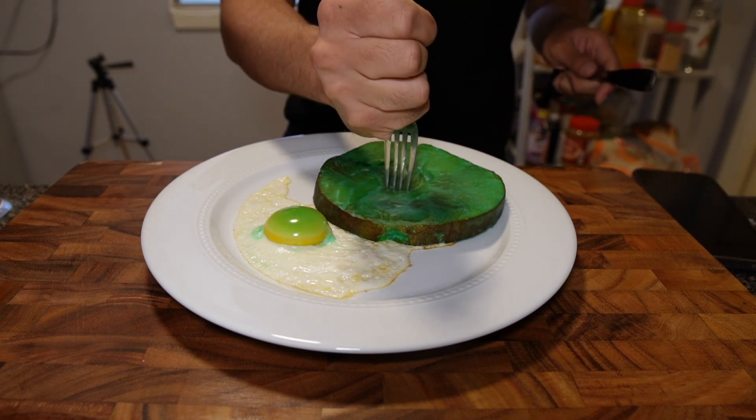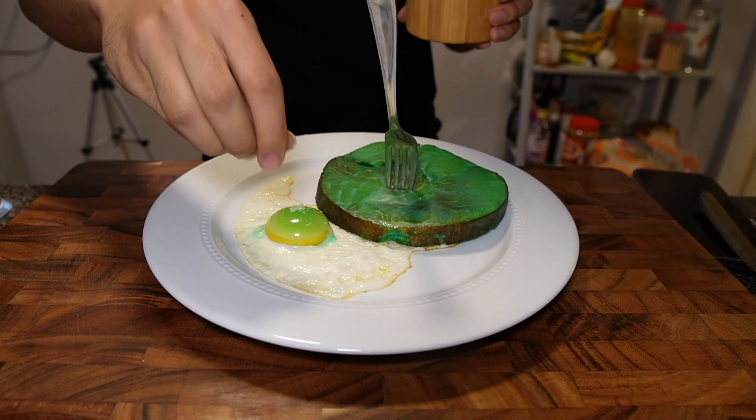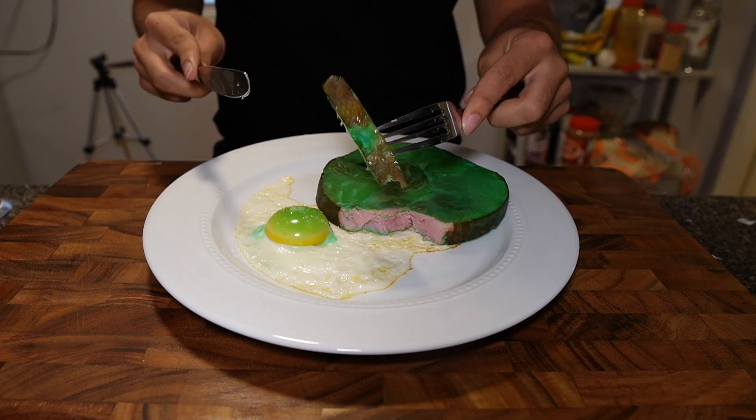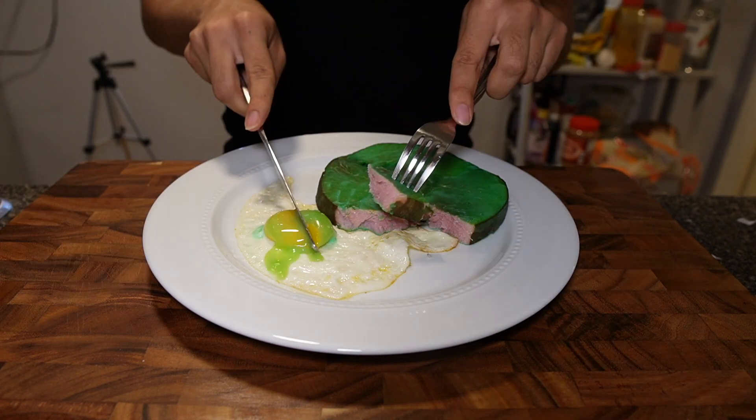Then I grabbed a fork and just stabbed the ham. And I can't forget the salt. And then it's ready to serve. So if you're wondering what this tastes like, it tastes exactly like regular eggs and ham.